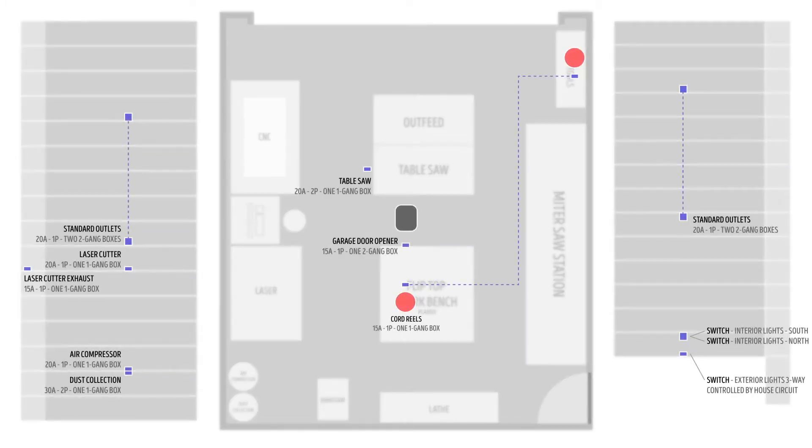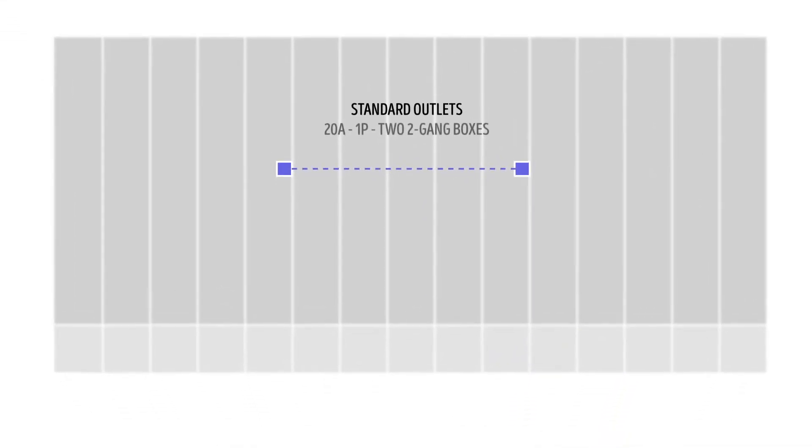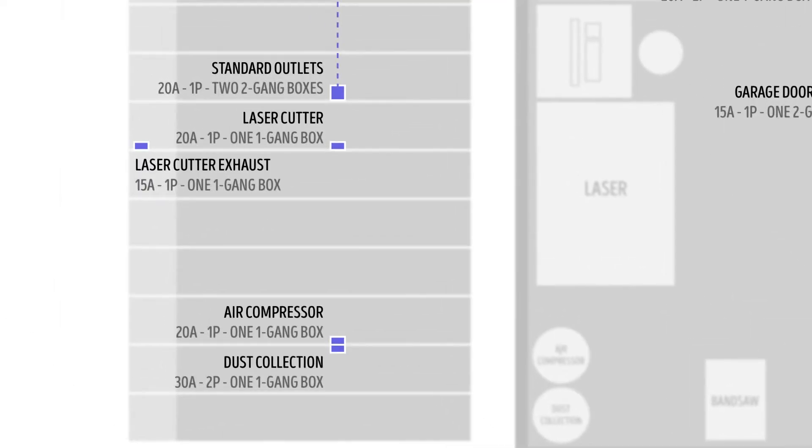So I went hog wild on the circuits for the outlets, giving each wall its own 20 amp circuit consisting of eight outlets. The east wall got even more special treatment, as that's where a lot of my specialty devices will live — my future dust collection, my air compressor, and my future laser cutter. So in addition to the standard 20 amp circuit for that wall, I also ran solo circuits for each of those things.